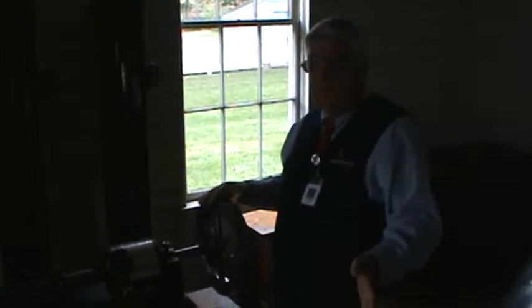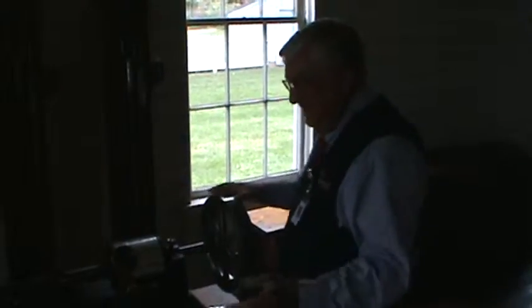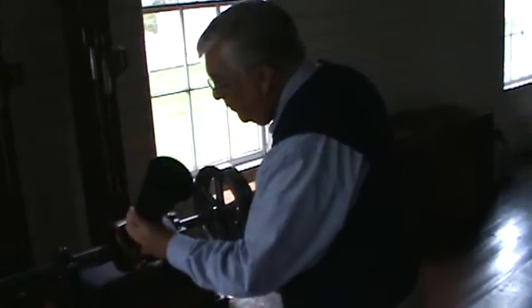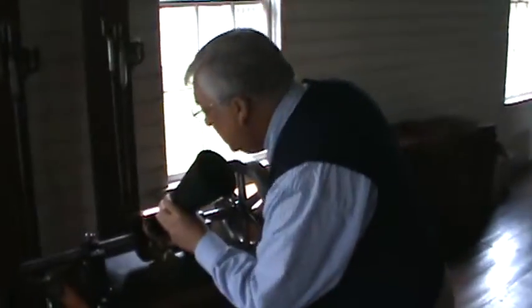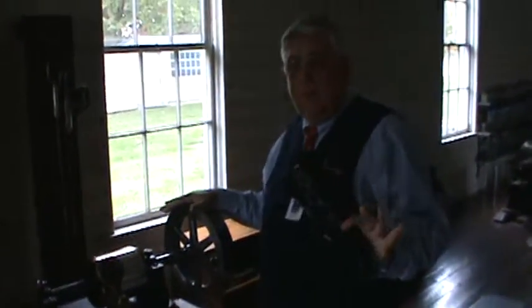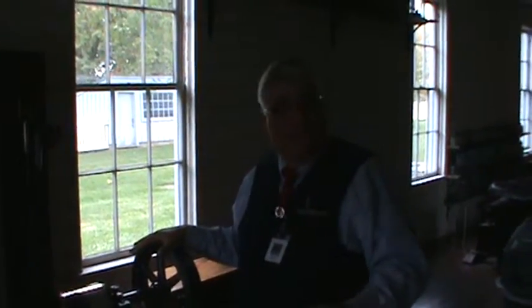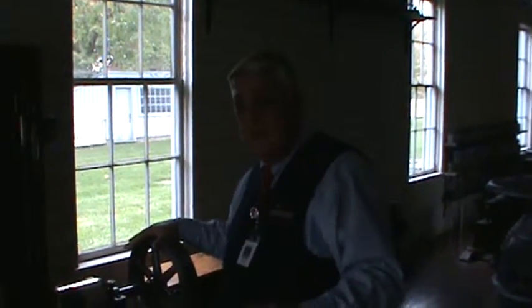Now comes the amazing part. They let me operate this thing. We take a megaphone and I'll speak into that. I think what I'll speak into it are the same words that Tom Edison spoke into his original phonograph back in 1877.